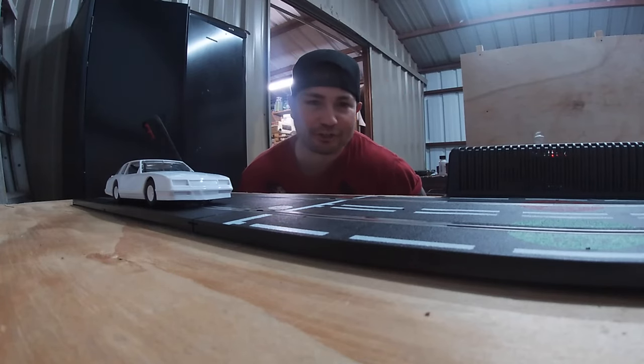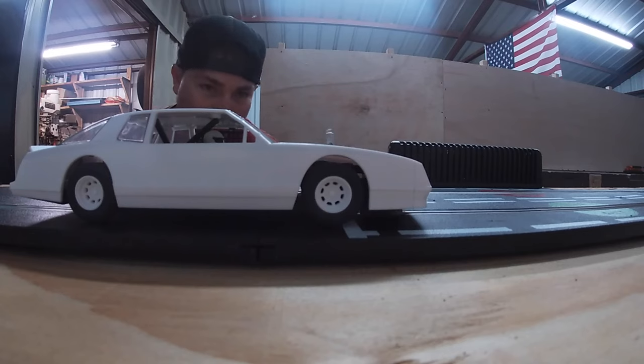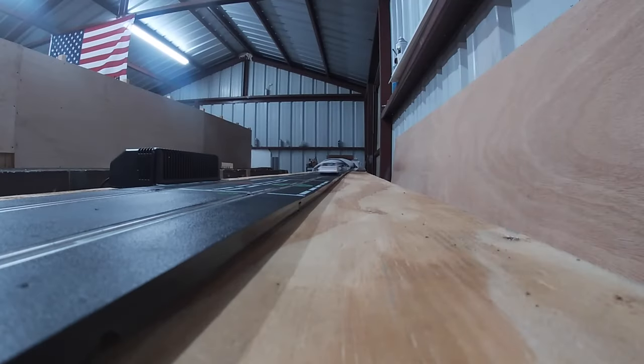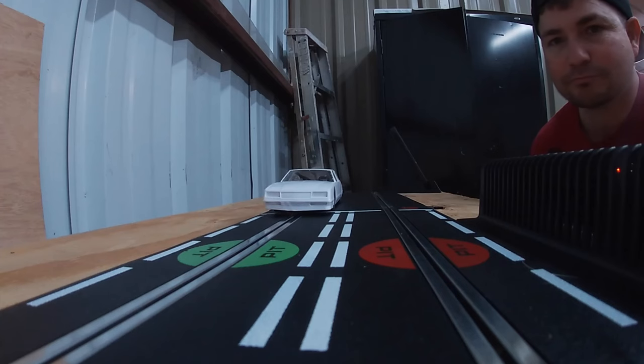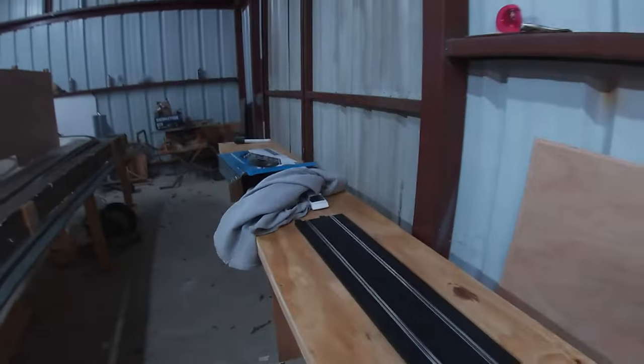We've got a Chevrolet Monte Carlo here staging up for a time race. Up to the line. On your marks, get set, go. Woo, that was fast, huh?